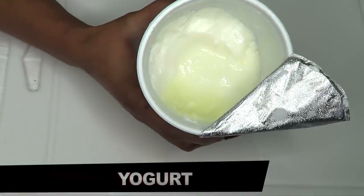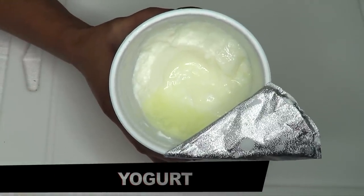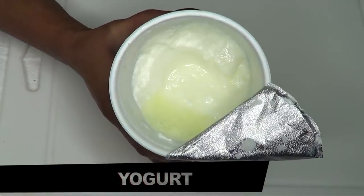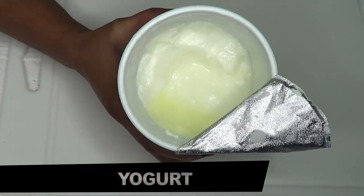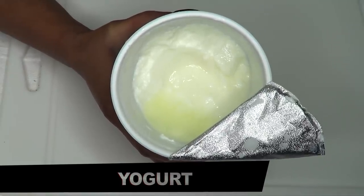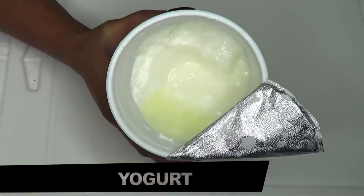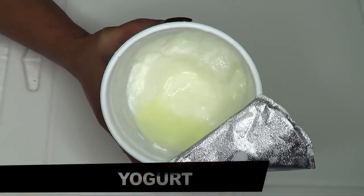Our next ingredient is yogurt, and definitely the lactic acid in the yogurt is going to do a number on my hands. This is definitely a softener in a jar. It's going to get rid of the dry skin, and not only that, it's going to brighten and lighten the skin, leaving my hands just young, fresh and radiant looking.